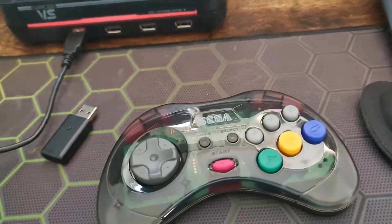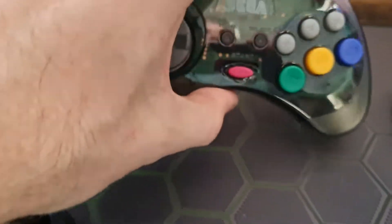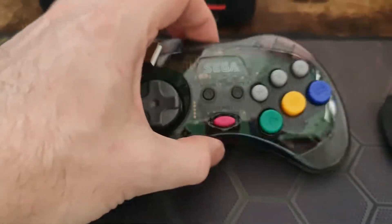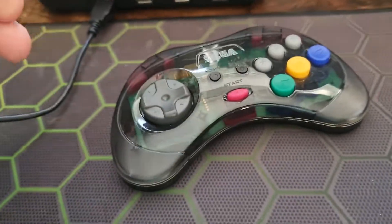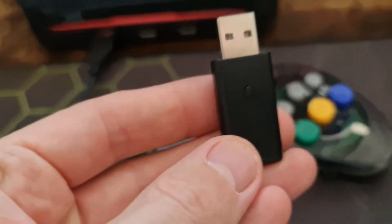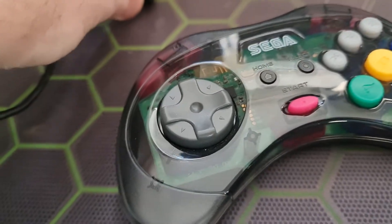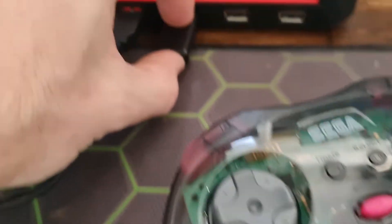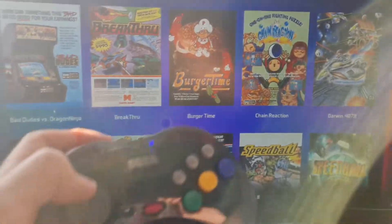This is a Retro-Bit Saturn controller — the Saturn Mark 2 in smoky grey — and it comes with a wireless dongle. All we're going to do is pop the dongle into the machine, press and hold the sync button on top until it flashes, then press and hold the sync button on the controller. Two stationary lights mean we're synced.